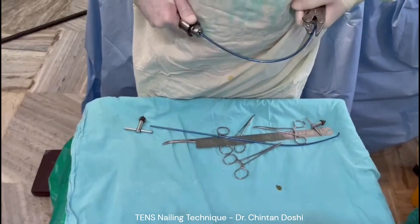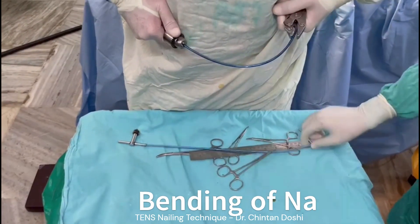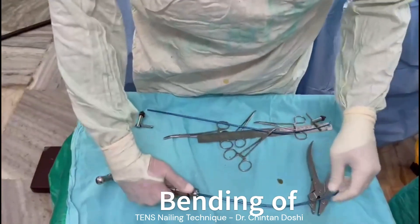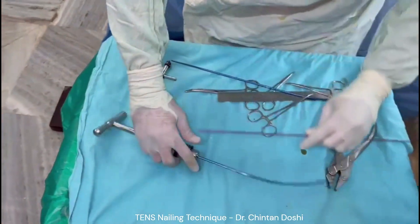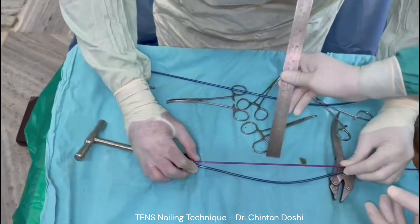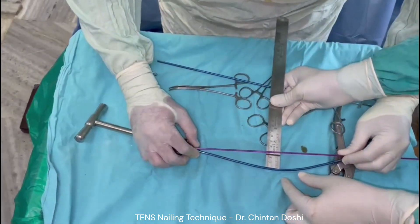Bending of the nail is achieved as shown. It is uniformly done by holding the tip in the plier while the T-handle is kept at the side of the entry point on the nail. The maximum height of the curve should be at the level of the fracture site and should be three times the intramedullary diameter.